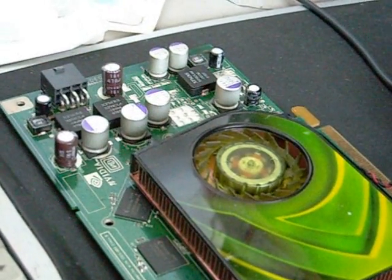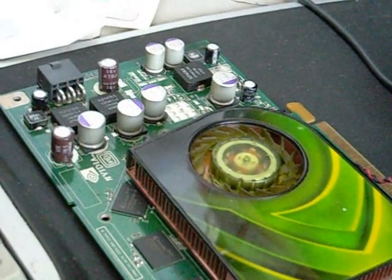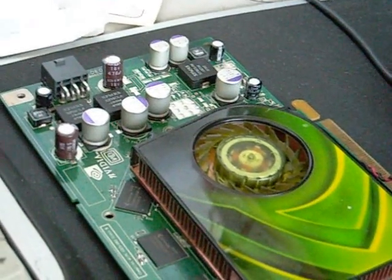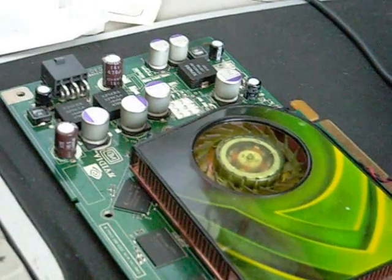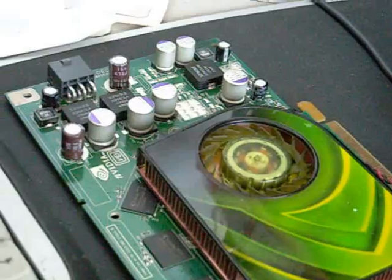One of them is like a checkered or textured distortion, which means the card is just cooking. In that case, you should actually turn off your video card, and if you were overclocking it, you should set it back to its default settings.